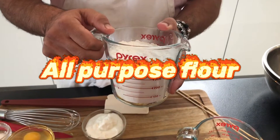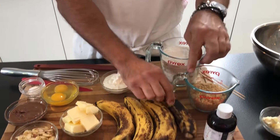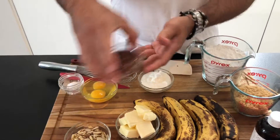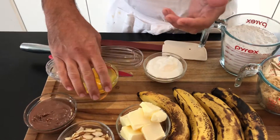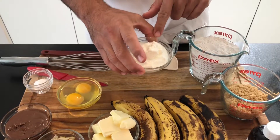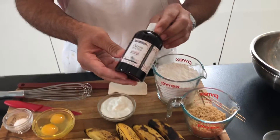For the ingredients we have: all-purpose flour, brown sugar, ripened bananas — the star of the show, very ripe — some butter, sliced almonds, Nutella — the second star of the show — eggs, some plain yogurt (make sure it's plain, no flavor), whole milk, baking soda with a pinch of salt, and Madagascar vanilla.